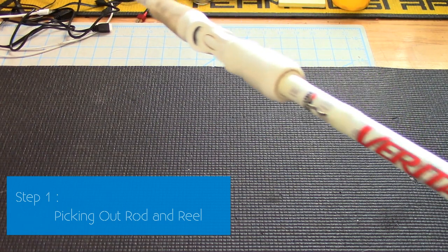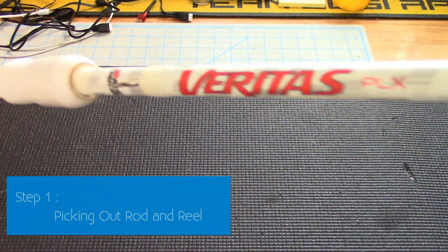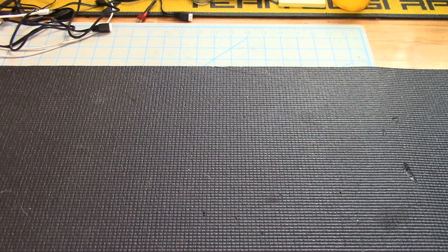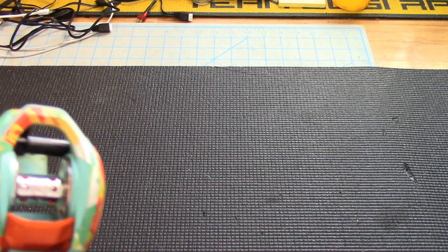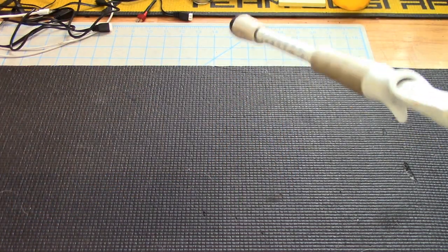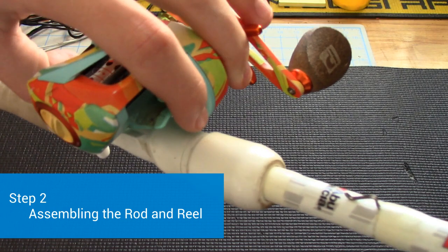First, pick out your rod — the Abu Garcia Varitas PLX baitcaster rod. This is the Crazy Fishing baitcaster reel. Take your rod and reel and put the reel onto the rod.